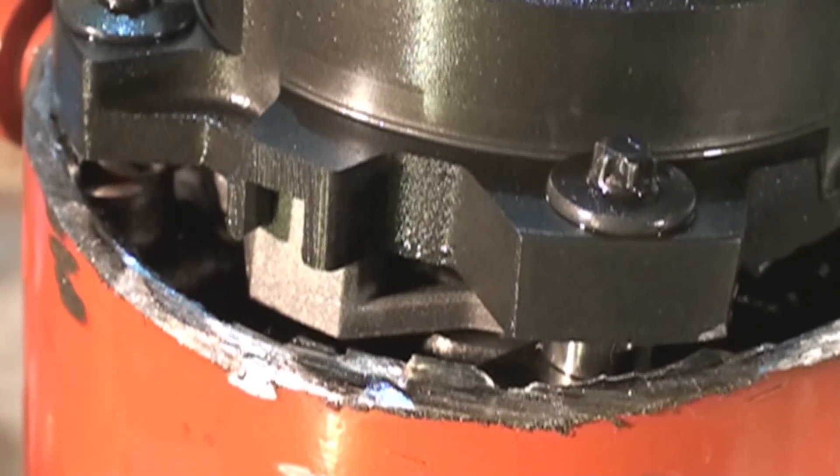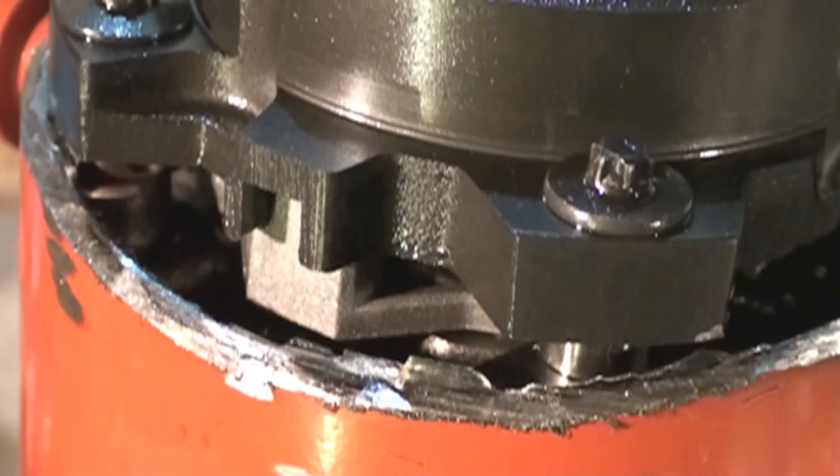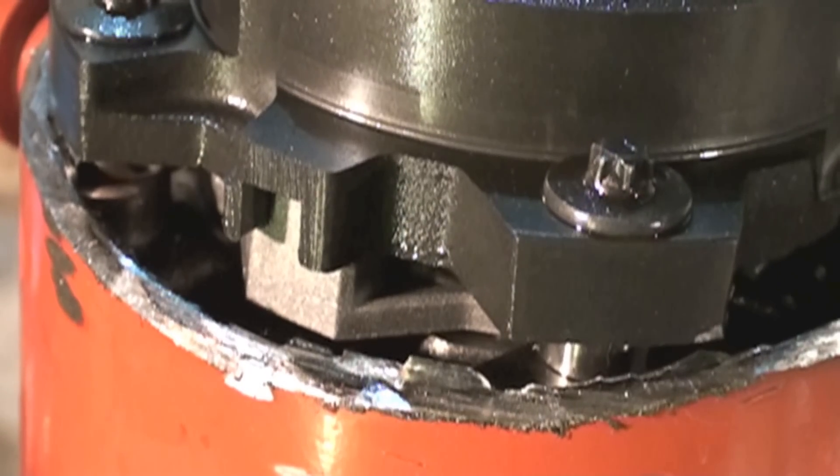I've got a little bit of slow motion here — it's not real good, I don't have that great a camera for this — but this is it starting up and operating at about five percent normal speed.